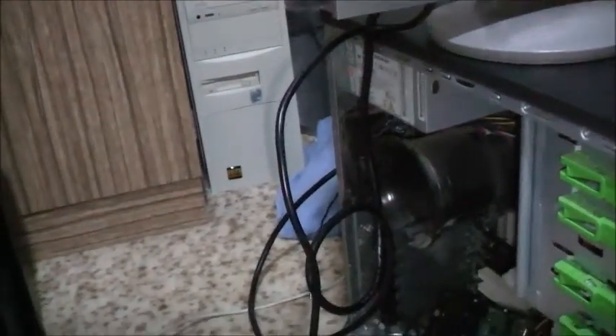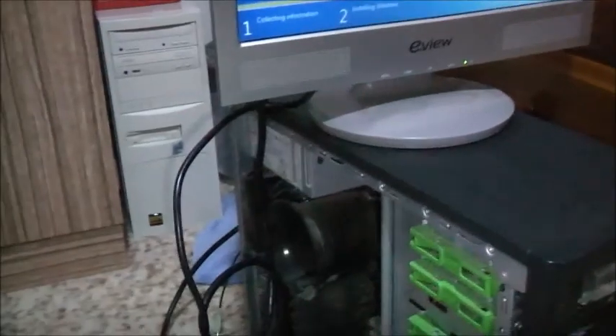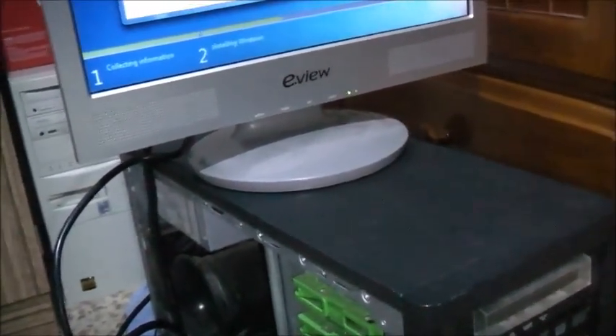I probably won't be able to use a product key with this Windows disk — that's a Windows disk from a different machine. I'll just put it on and see if it runs. I don't think this product key is going to work; that's for a different operating system. I won't activate it for now, just see if it runs. I'll need to find another product key — I don't want to cause confusion between the two Windows installs.